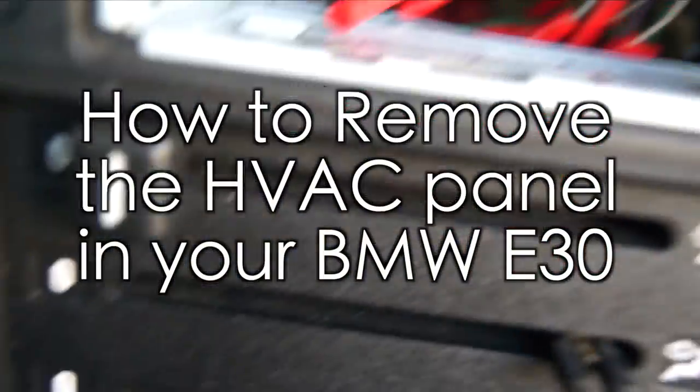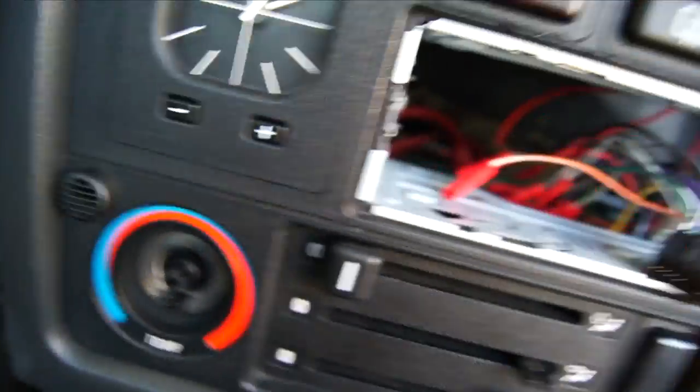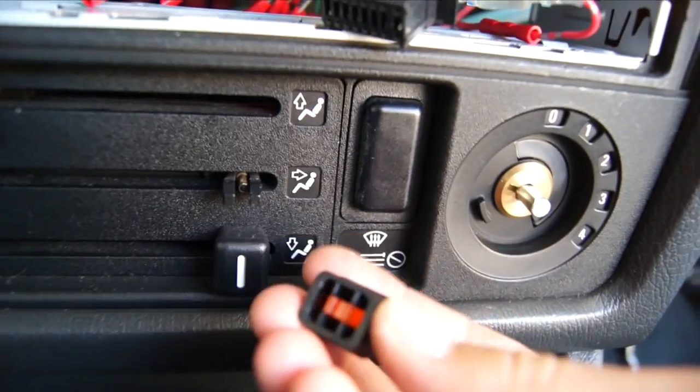Hello everyone. In this video I'd like to show you how to remove the HVAC panel in your BMW E30.